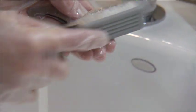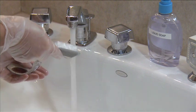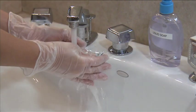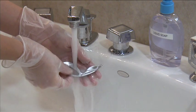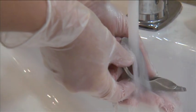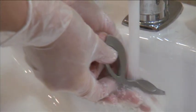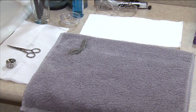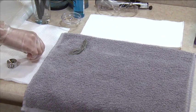Next, rinse away all traces of soap with warm water. Keep in mind that the presence of soap in most disinfectants will cause them to become inactive, so this is an important step. Soap is easiest to rinse off in warm, not hot water. Dry implements thoroughly with a clean or disposable towel or allow them to air dry on a clean towel.